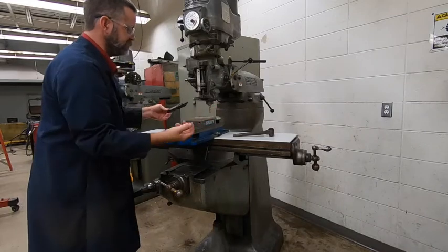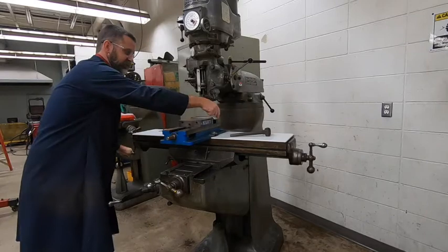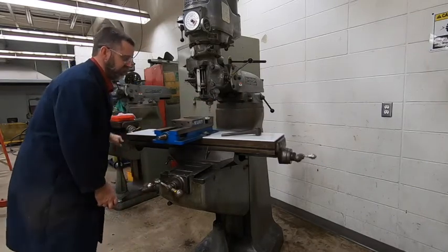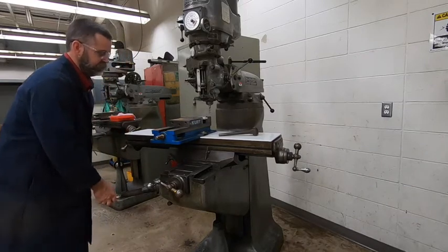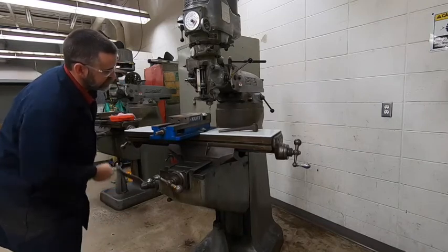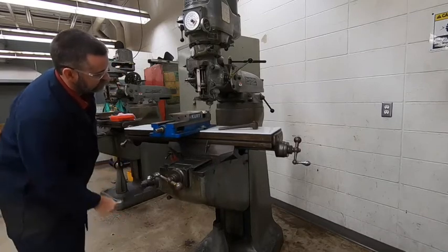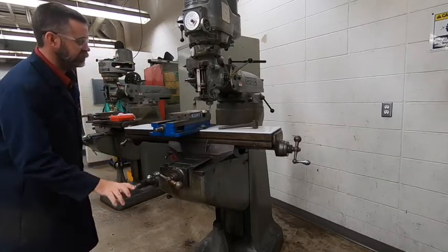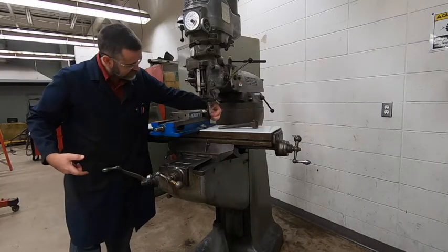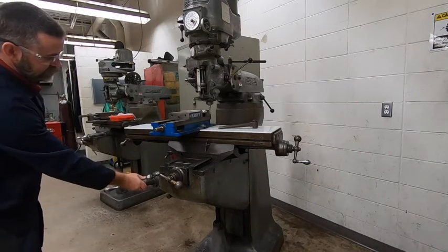If your block easily comes out, take it out. I'm going to move my X over because I'm going to machine this side. We'll move it over and then I'm going to bring my Z up with this knee crank. We're going to raise this up — this is going to be a peripheral cut, so it's going to be on the side of the cutter. As long as we're in the middle of the flute length, we're good to go.